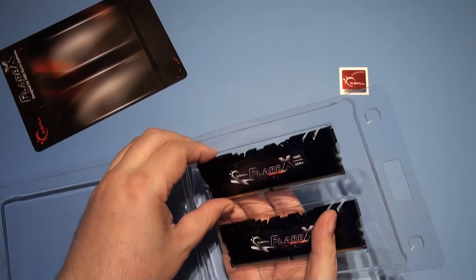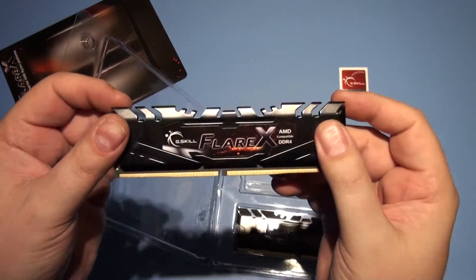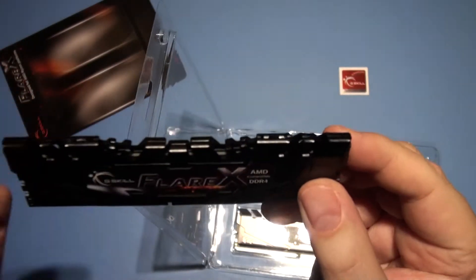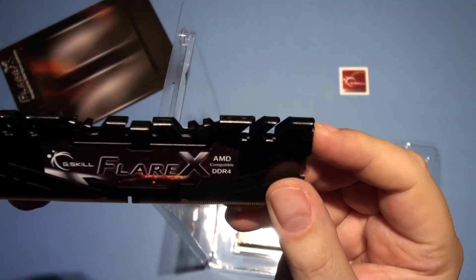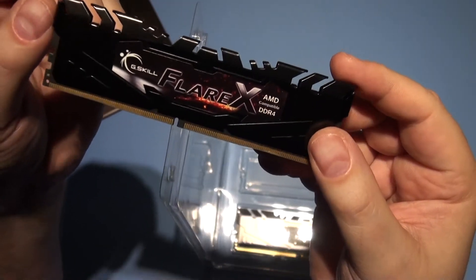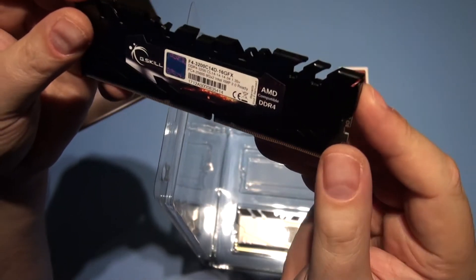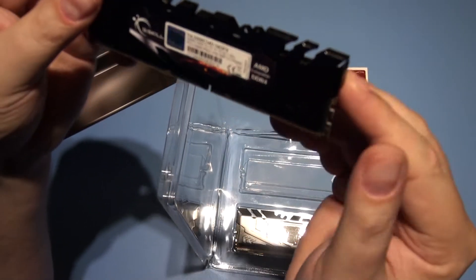It'd be nice if they had some LEDs in, wouldn't it? Well, it'd be interesting to see the height and how it affects things. On AMD, the RAM's to one side — you haven't got the same problems as with Intel, where the RAM sits right next to the cooler usually.